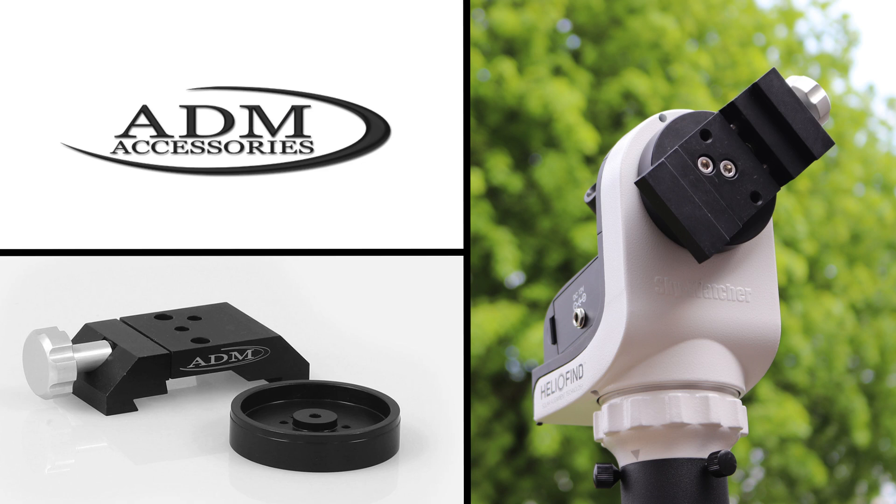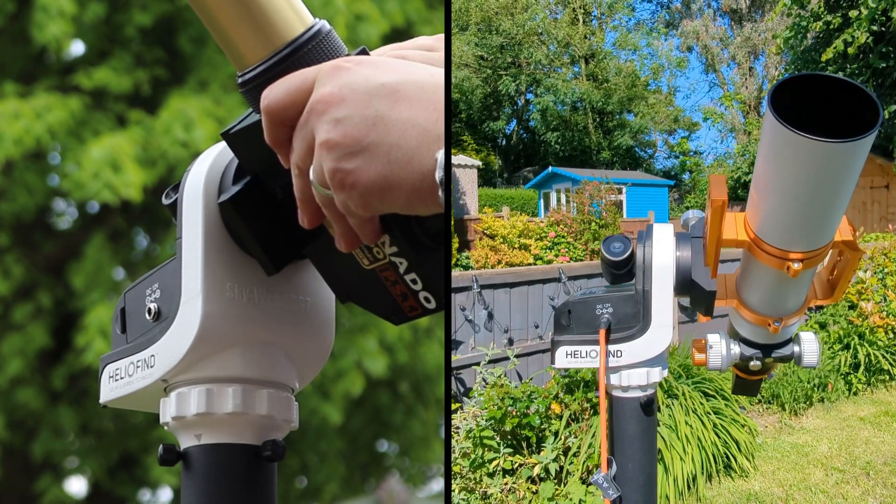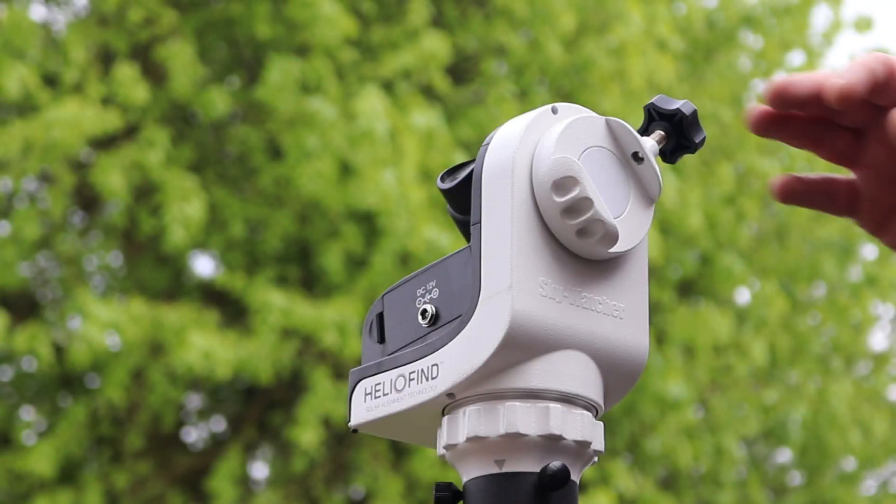Today I'm going to fit this dual dovetail ADM saddle to my Skywatcher SolarQuest mount. While it's a great mount, there is a weak point, and that is the saddle clamp mount itself.